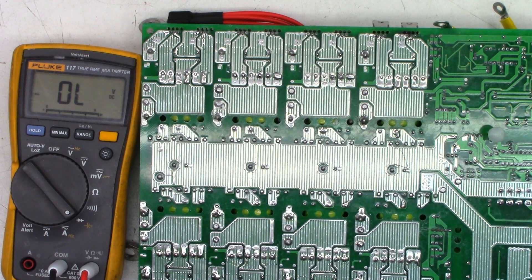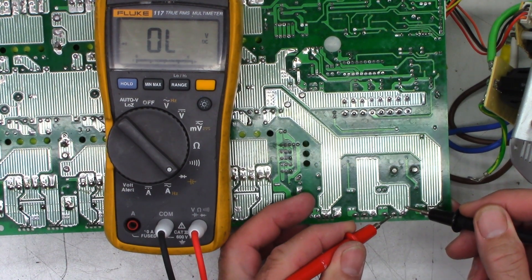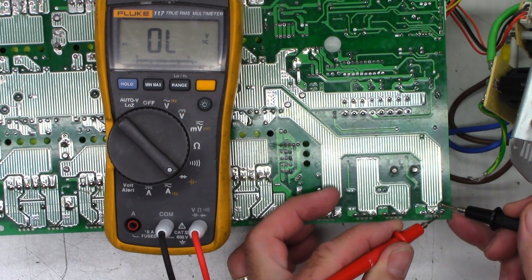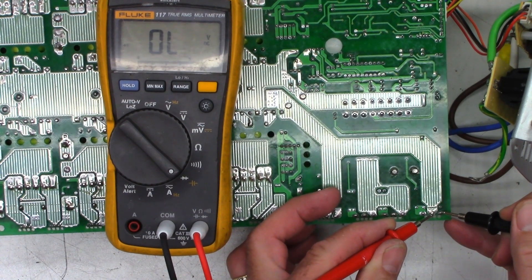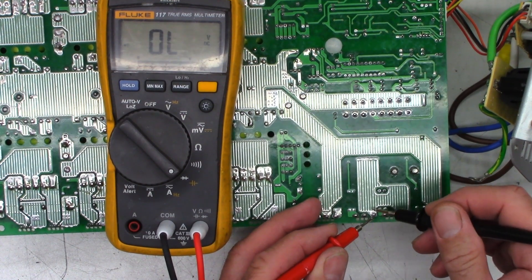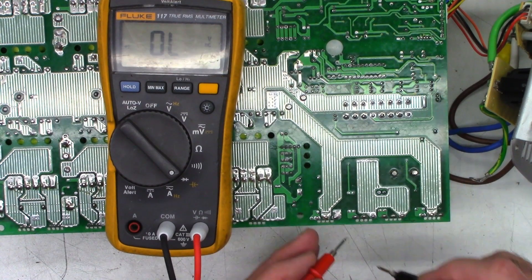Let's go ahead and check the output transistors — the output FETs. Not shorted. Not shorted. Not shorted. Not shorted. The only thing I care about right now is shorts — not YouTube shorts, but actual shorts. I see a diode junction that way, open that way. Diode junction, open. Diode junction, open. Diode junction, and open. I'm happy with that.